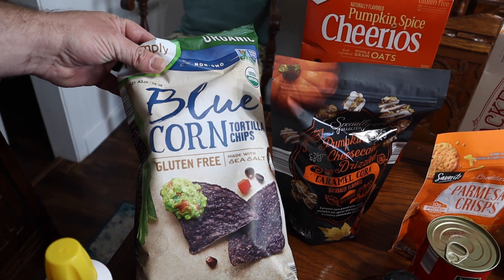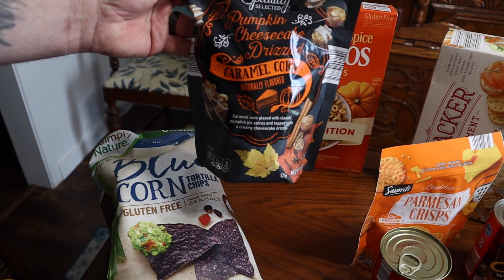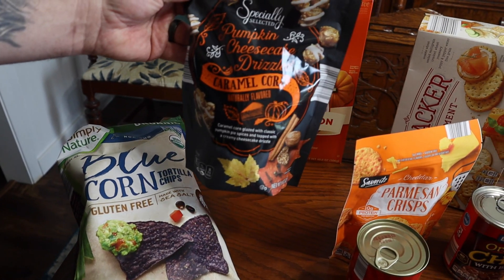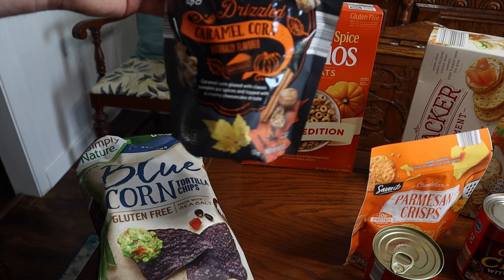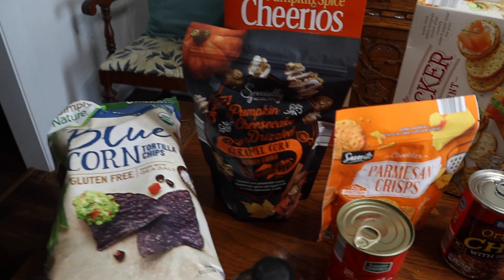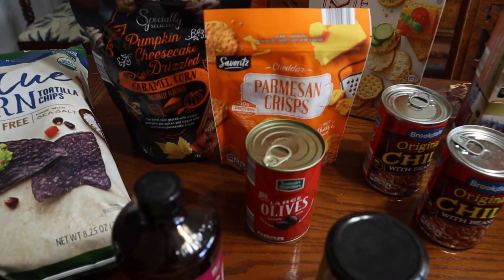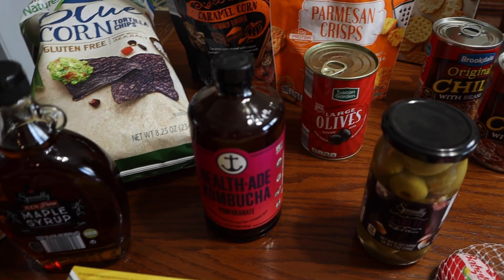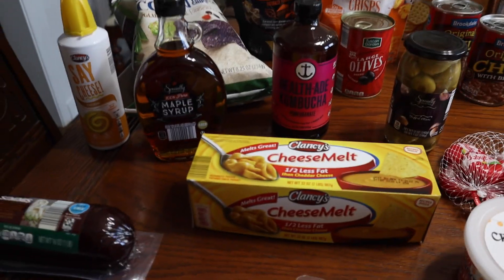Blue corn chips — we are going to do an autumn or fall charcuterie board, so we got some stuff for that. We already tried these pumpkin cheesecake caramel corn for the channel, but we had to get some more for the charcuterie board. And that's what the Parmesan crisps are for. A lot of this stuff is for that charcuterie board, but we're going to make a few videos of it. We're going to go on a picnic, so this is also going to be a dinner.